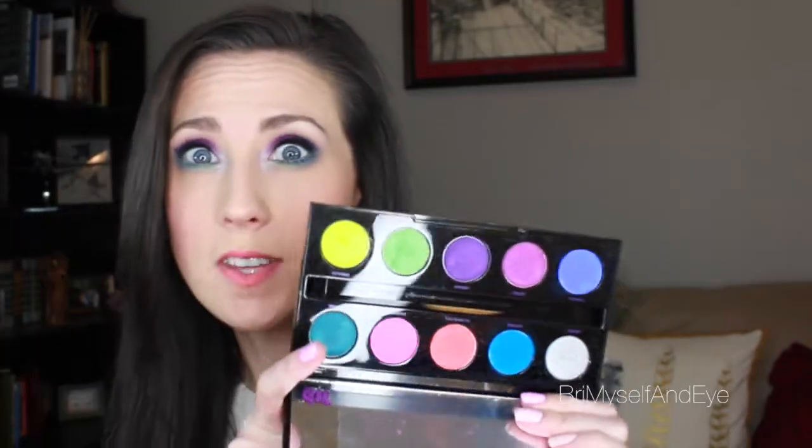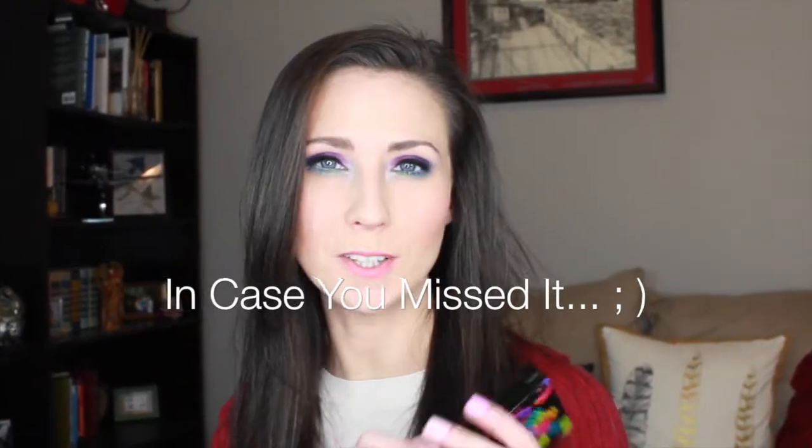Hey guys, welcome back to For Myself and I. Today I did my Lisa Frank eyes, as I'm calling it, because I'm utilizing the Electric palette by Urban Decay. When I first got this I was legit like, oh my gosh, what am I gonna do with this? There's just so much going on. I did a really interesting trailer on this.